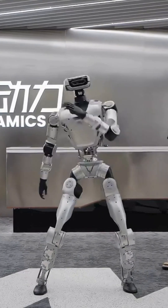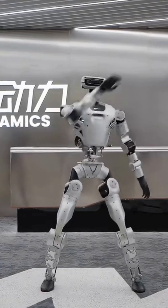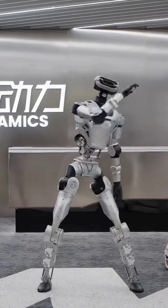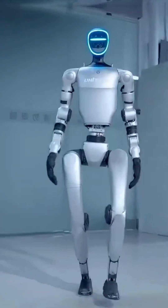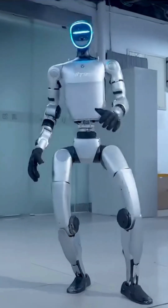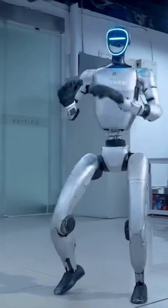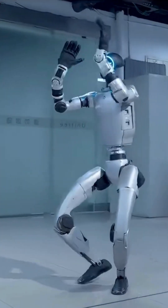But I, Shi Jing, as always, find robot dancing boring. True full body control should enable upper limb manipulation, letting humanoids reach human manipulation levels. Only such full body control has real value — other things are just extra. Dance, a movement showcasing human beauty, should belong to emotional humans. Do you agree?